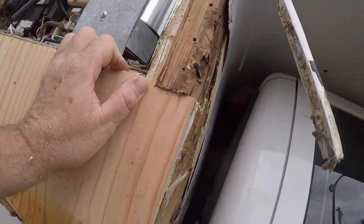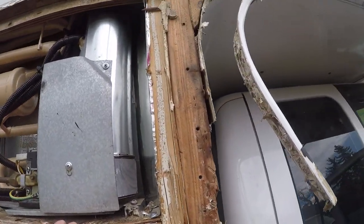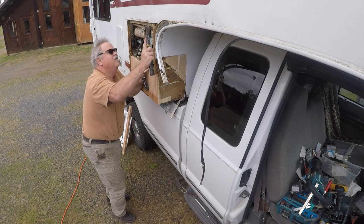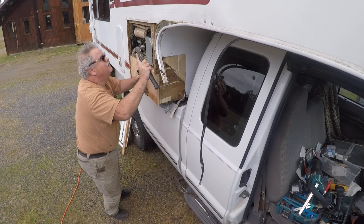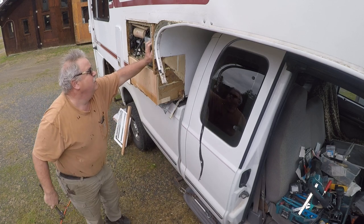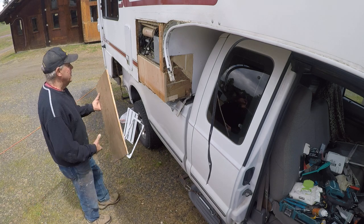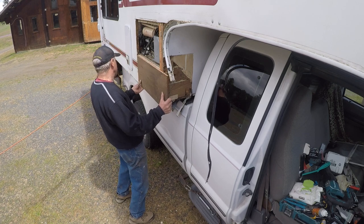I need to trim this up here a little bit and make that work with the quarter inch. I've got a sheet metal lip that needs to be bent over. I need to make a three-quarter inch strip here. Looks like a good fit.